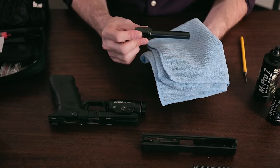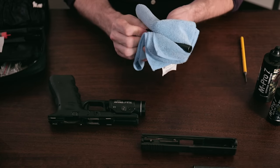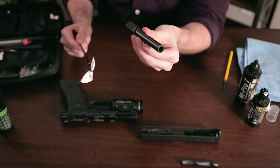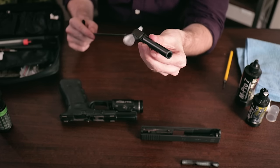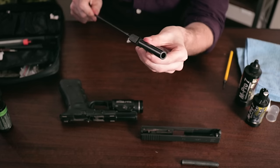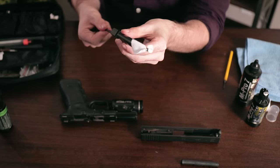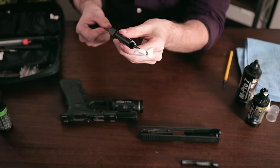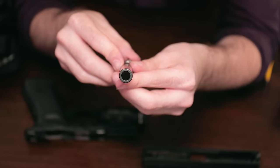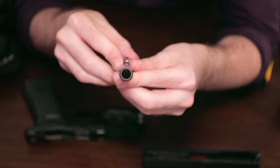Once complete, take another patch with a little bit more cleaner on it. We're going to use this to wipe down the exterior surface of the barrel itself. Make sure to wipe off the feed ramp as well. Once complete, use a microfiber towel to wipe any excess cleaner off the barrel. Run some dry patches through until they begin to come out clean, then visually inspect the inside of the barrel and set it aside.